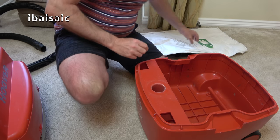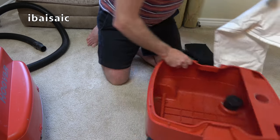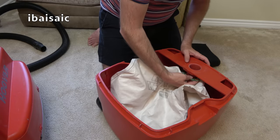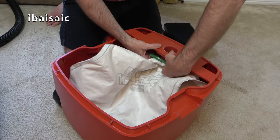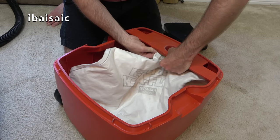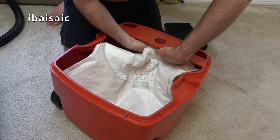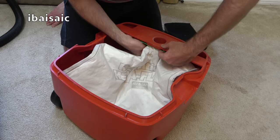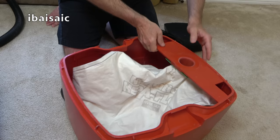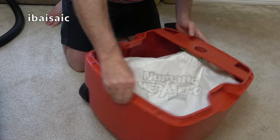Let's pop the bag in and just push it on. That is a nice fit — that is an excellent fit. Let's get it straight and push it right in. That's a good, secure fit. This bag is absolutely ideal.